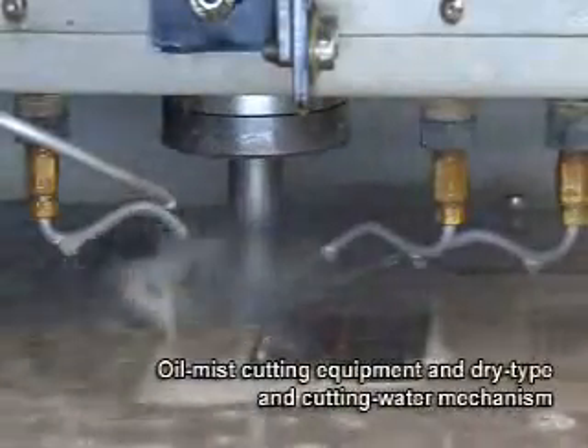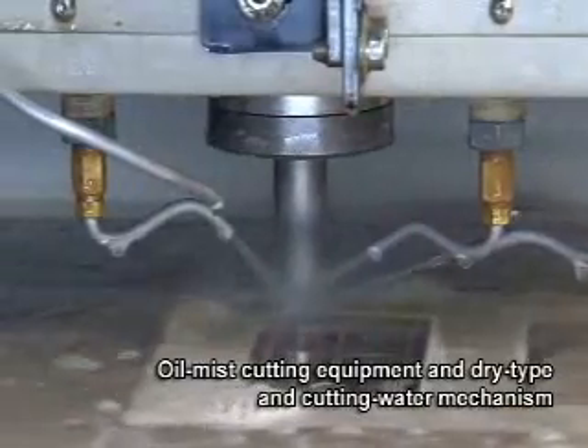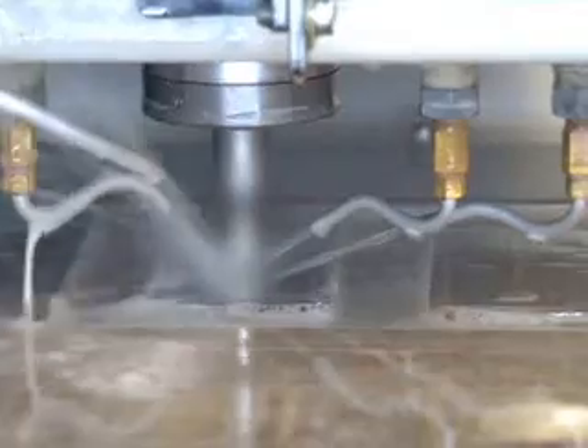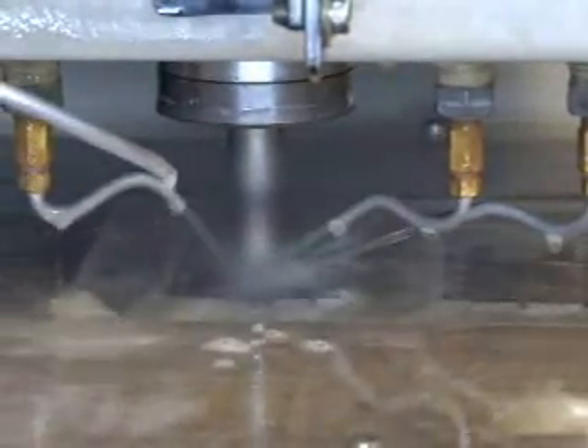Processed with well-designed oil mist cutting equipment and dry-type and cutting-water mechanism, it directly cools the cutting points where the largest heat occurs to increase cutting rate in large scale and extend the tool life. It prevents the cutting tool and workpiece from deformation by heat and maintains the precision of the cutting tool.